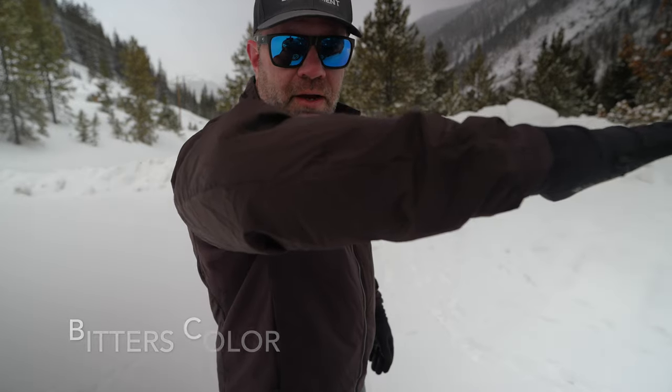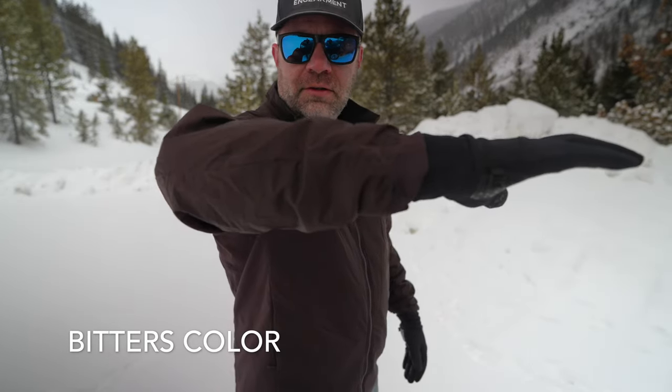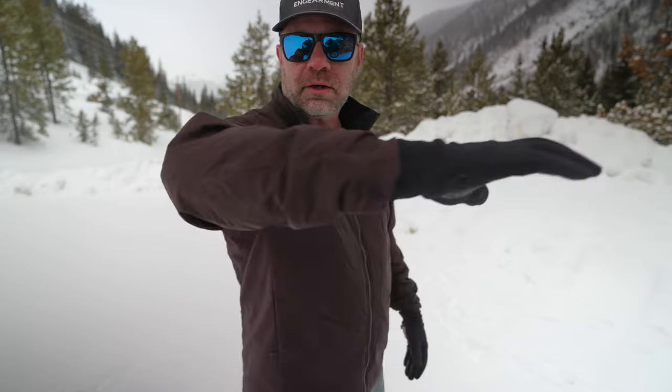That and the build quality and the functionality. The Atom LT — I'm speechless. It's been around for a long time, updating each year. This is the 2023 version in an updated color called Bitters — kind of a chocolatey brown. It's a unique color for sure. They always update the colors every year; it's just fun to see what they come out with.